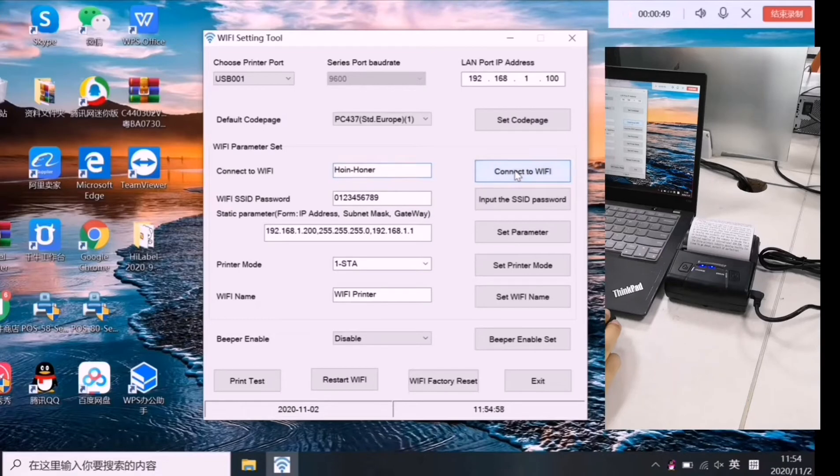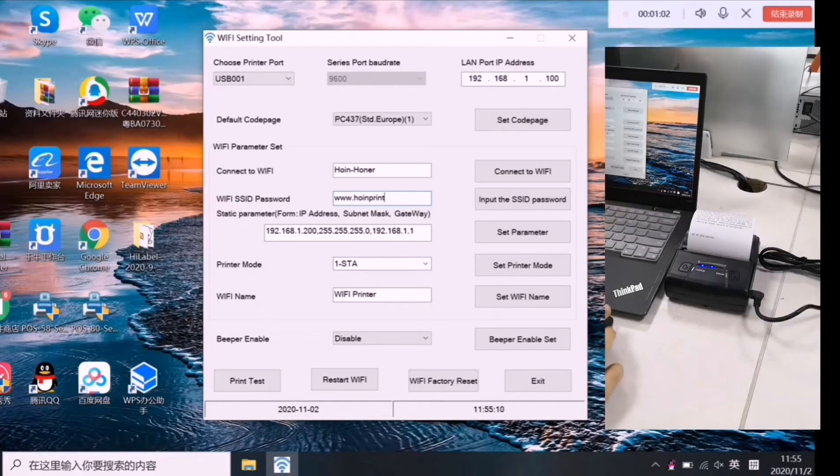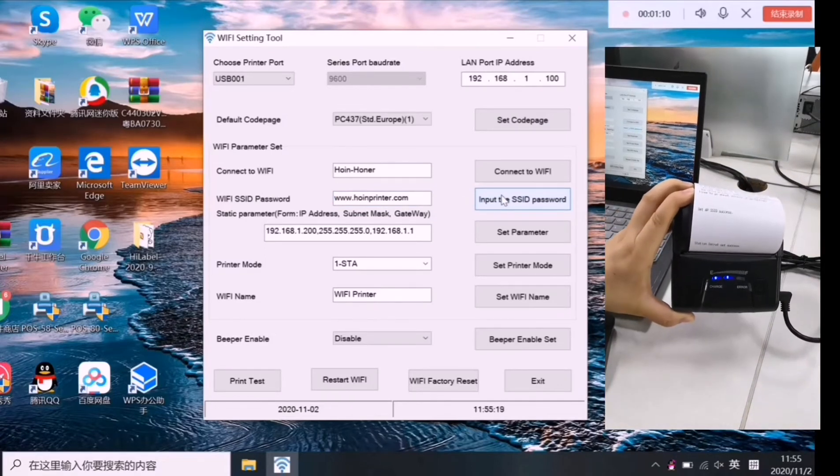You will find something printing. Now input the Wi-Fi password and click confirm. You will also find something printing — it shows the connection was successful.